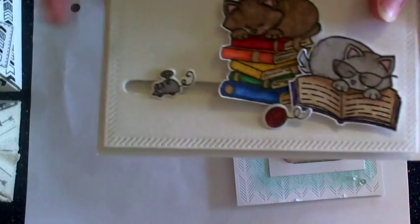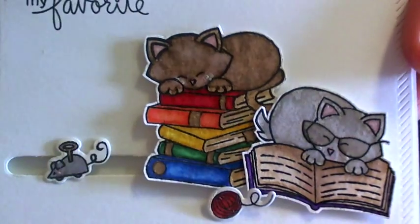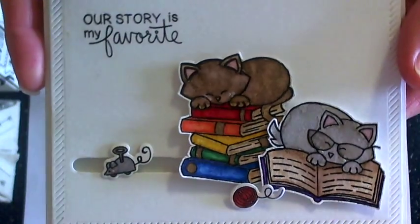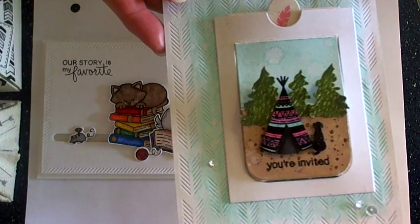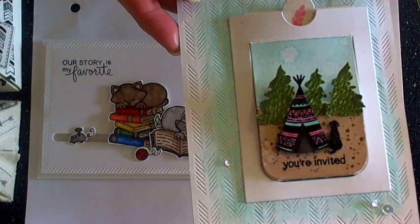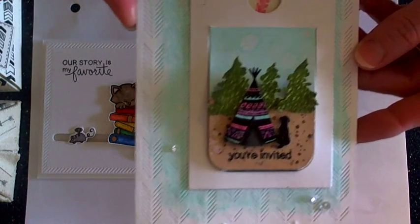I've stamped and embossed all of my images and then watercolored them using my distress inks. I've added some embossing powder to the glasses and then some Wink of Stella along with some white gel pen to little kitty's cheeks, ears, and nose. I've also created my blog using the new dies released yesterday — the Adventure Awaits, the Splendid Stag dies, and the new Points and Plumes die set. This is an interactive card as well.